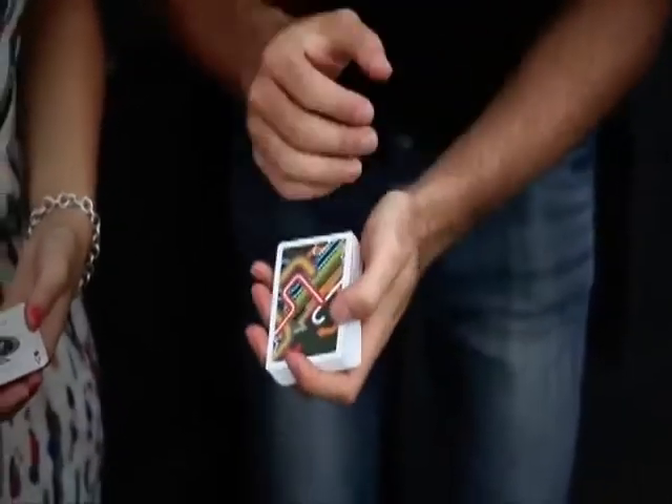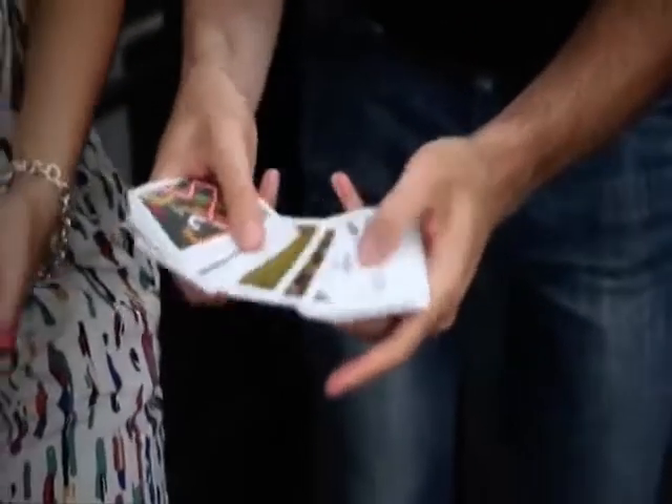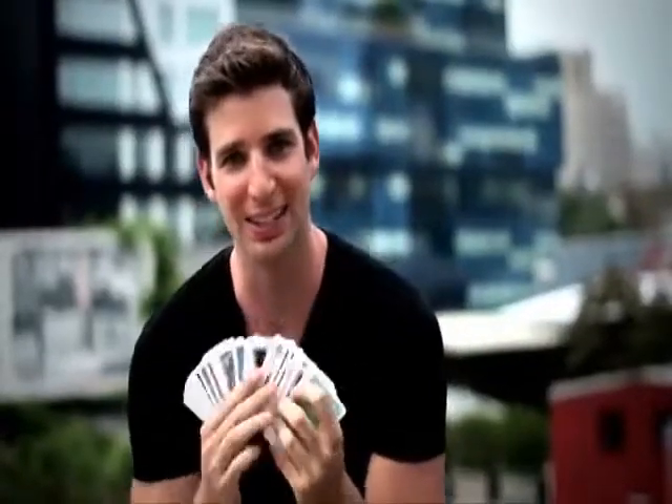It has 20 effects possible. Each one causes a deck of cards to change in your hands — or in their hands — into a deck of cards made up of all different back designs.